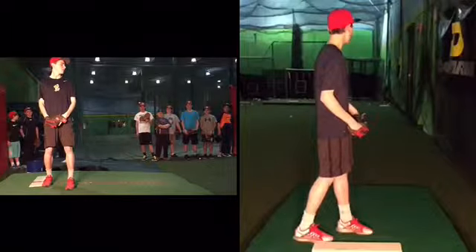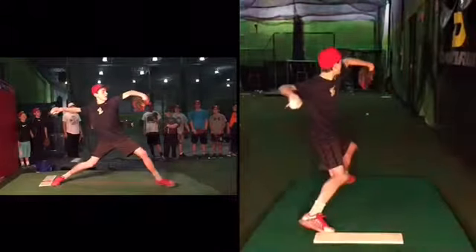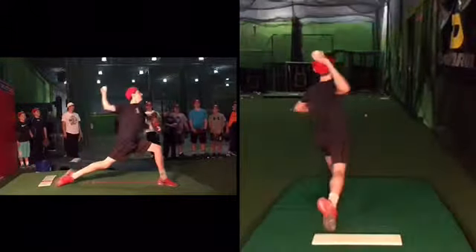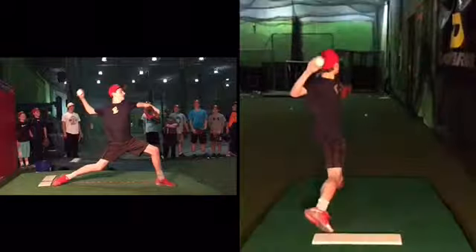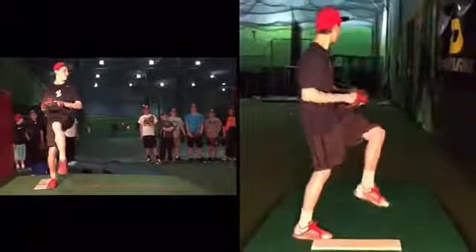I wouldn't change anything with your upper half. Maybe have a little bit more counter rotation where you're turned away a little bit more — I always suggest that, but that's up to personal preference. I just think we can always benefit from that, but you do a lot of things really well. Please let me know if you have any questions, but I would just say move down the mound before that leg comes out from under you.